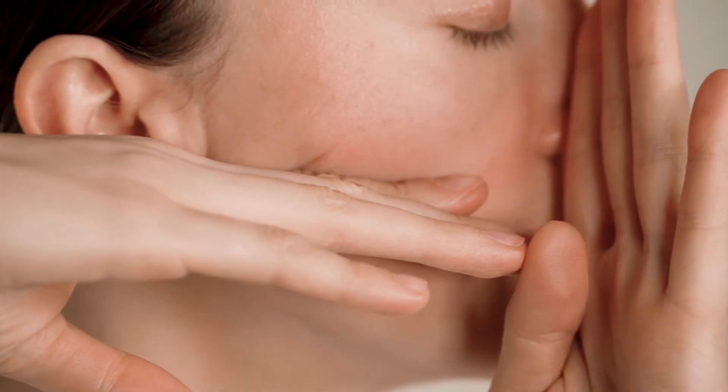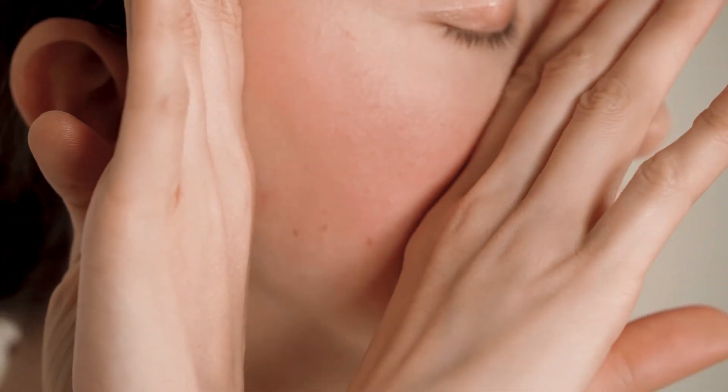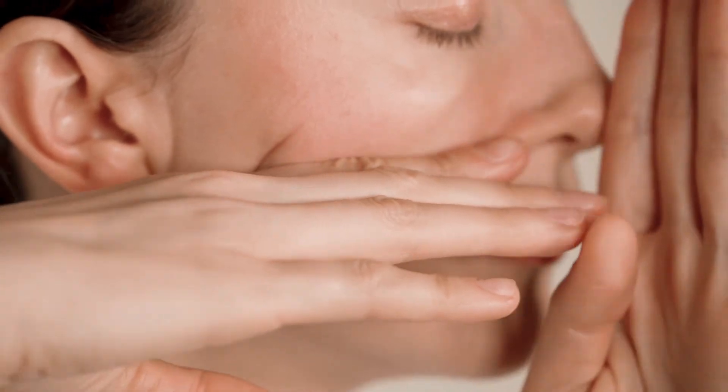Press your hand next to your nose and slide your hand along your cheekbone as shown in the video. Make sure the skin stays stretched during this exercise. Repeat 3 to 5 times on each side.